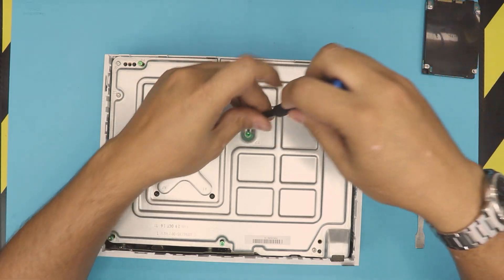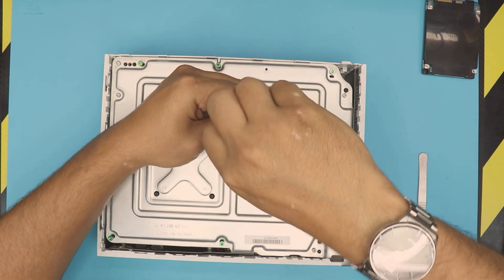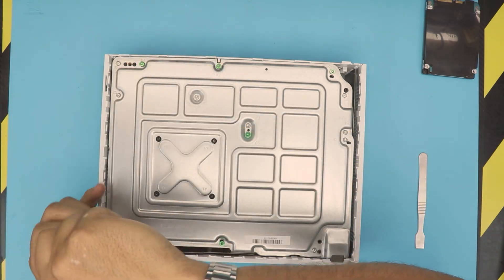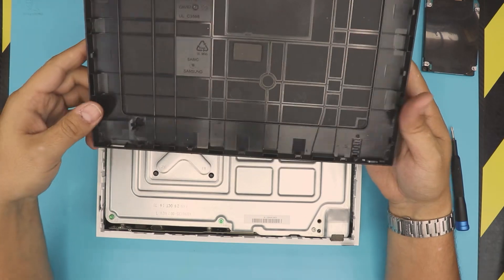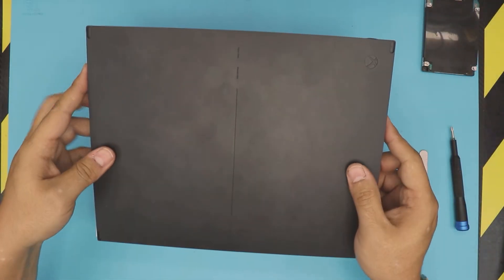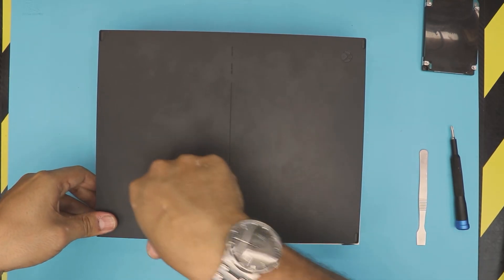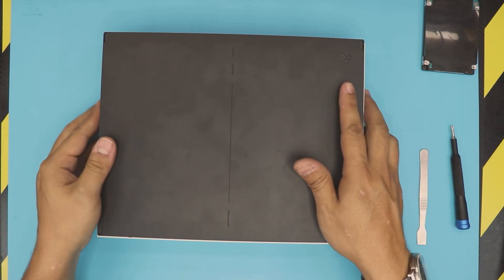Once everything is aligned, put all the green long screws back in every labeled hole. Note there is one unlabeled hole — don't put a screw there, it won't fit anyway. Tighten all the screws. Then grab the bottom tray, make sure the sync button at the front lines up with the front of the console, place the tray on top, align it, and push all the corners down going around the sides until you hear the clicks — and that's it, you're done.